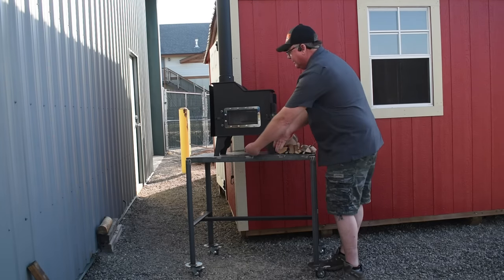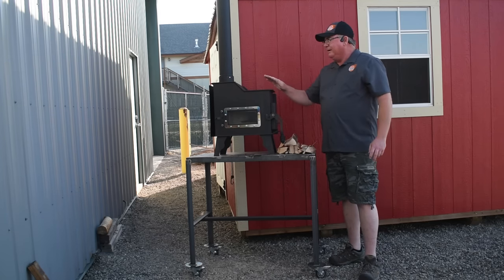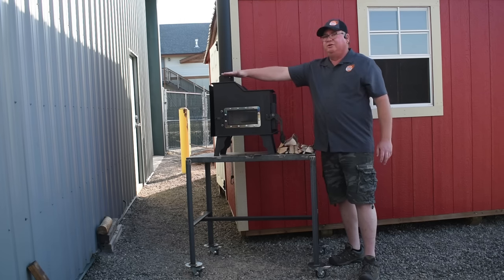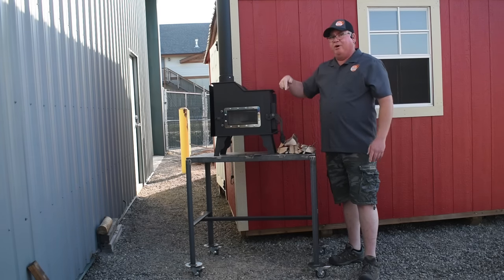This stove weighs approximately 65 pounds. It is 24 inches tall from the floor to your stove collar. It's 10 inches deep and 21 inches long.